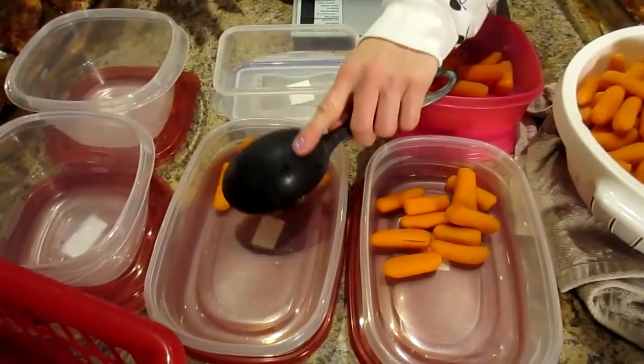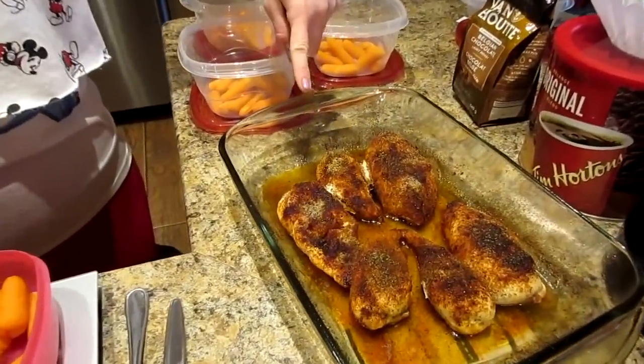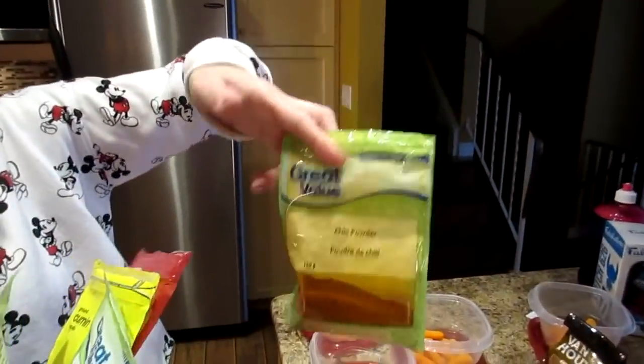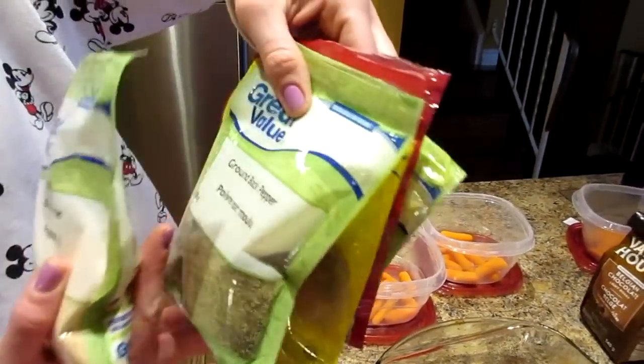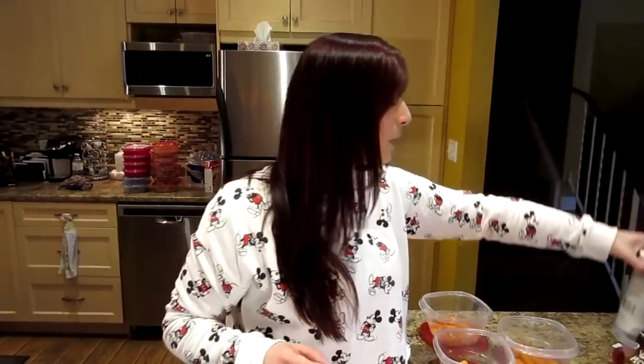Now for the chicken — boneless skinless chicken breast that Kyle baked. We did our own version of a blackened Cajun-style chicken: chili powder, paprika, ground cumin, ground black pepper, garlic powder, and a pinch of sea salt sprinkled on top. We baked them at 385°F for an hour.